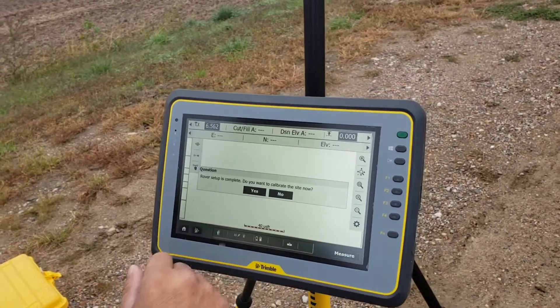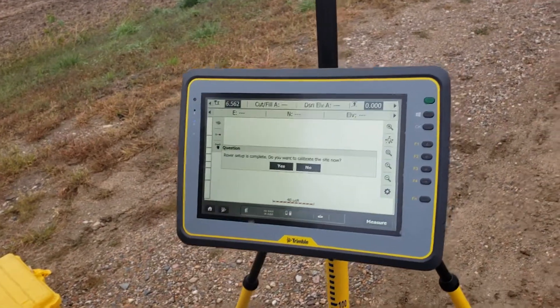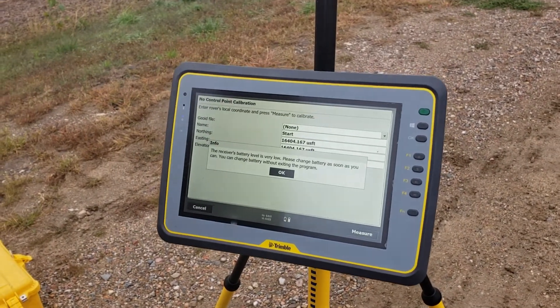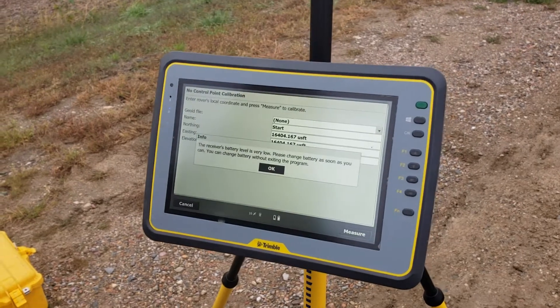It's going to ask if you want to calibrate. Remember, this is where normally you'd go around and hit your points. If we are doing our own, it takes us to this no-control-point calibration. Go ahead and hit OK.